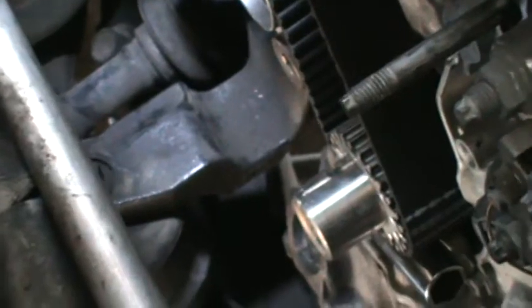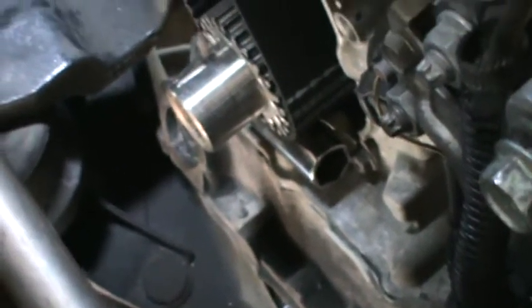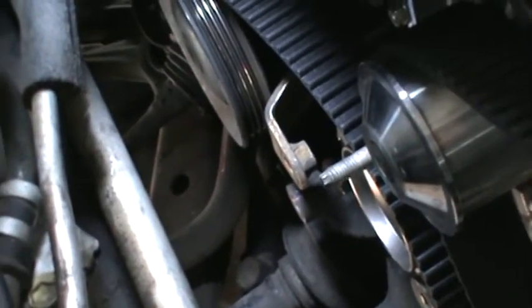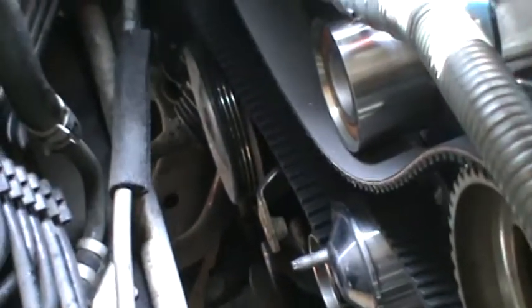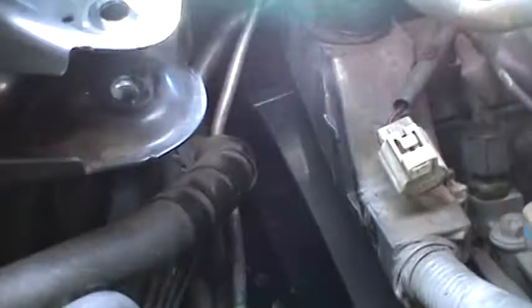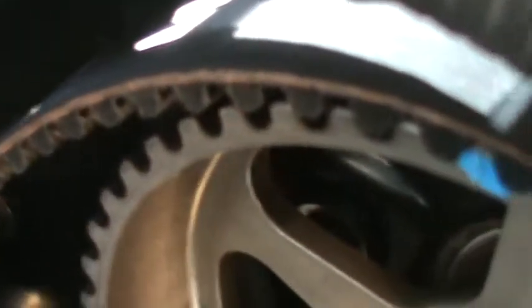Rotate the engine at the bottom 720 degrees — two full rotations. Double check all your marks in the back, in the front, on the bottom. Make sure you remove that socket there, and then hook up the battery, give it a quick start, make sure everything's out of the way. I can't even see what I'm doing until I'm done back there, but it's the same thing — I just pulled this back one tooth, made sure the line's lined up, and then pulled it back that way to tighten it.